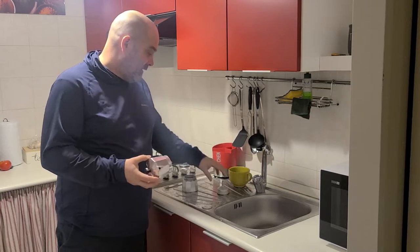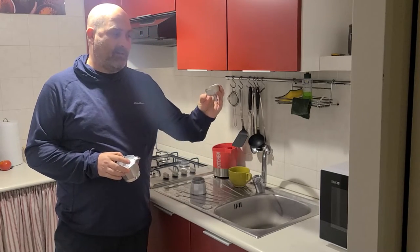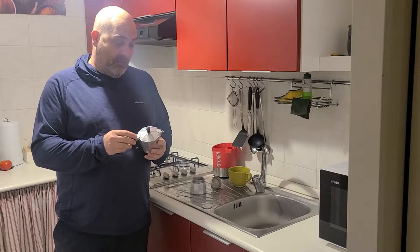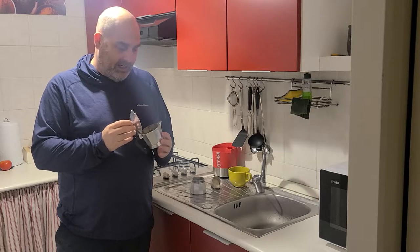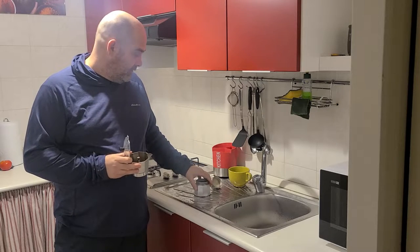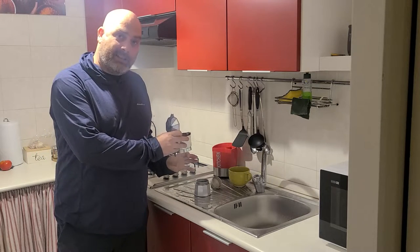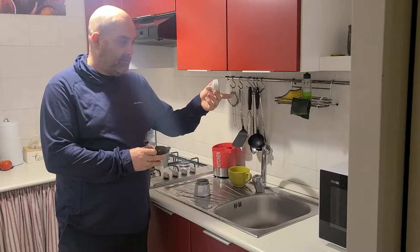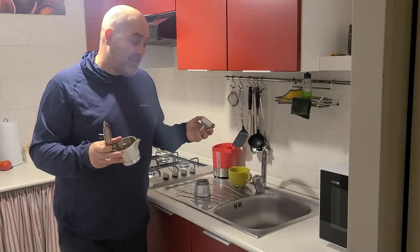It comes in three pieces: the top, the bottom, and this is where you hold your coffee. What's fascinating about this device is it's apparently a really old design — like 1800s, early 1900s — and it's all based on a vacuum. You put the hot water in here, heat it up on the stove, the whole thing seals together, and the heat pushes the water up and through the coffee in this little filter thing.